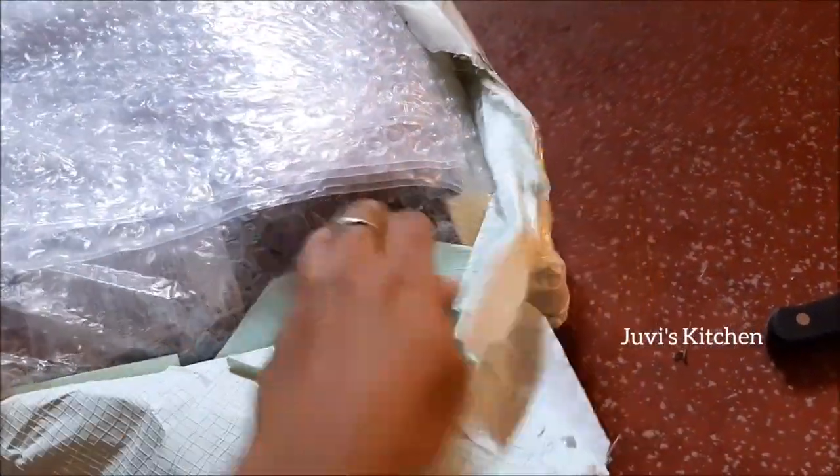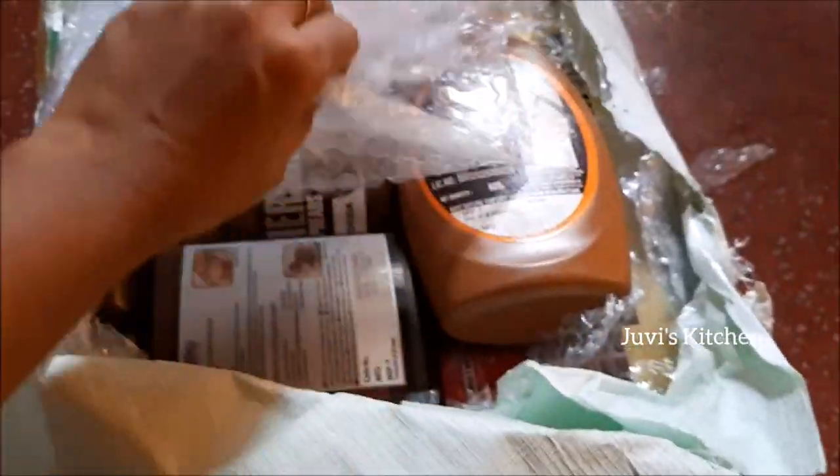I am going to open it using the bubble wrap. It is great.